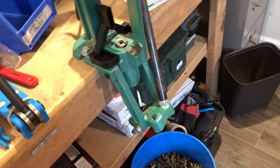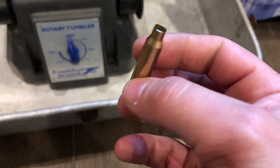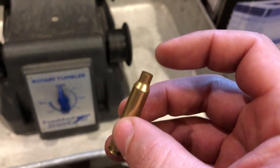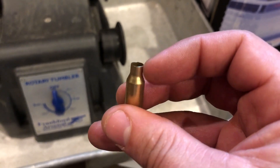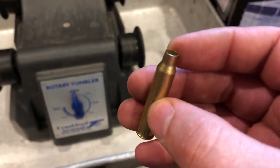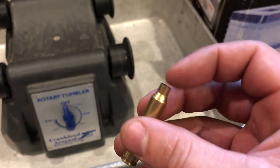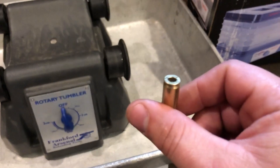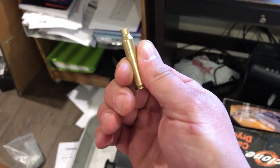After swaging, I give them a bath. At this point the brass has been full-length sized, deprimed, trimmed, and swaged. Now here's where some people debate: anyone who's trimmed rifle brass knows you end up with burrs and shavings that need to be dealt with. One common method is to chamfer the inside and deburr the outside of the case mouth, but that's very time-consuming.